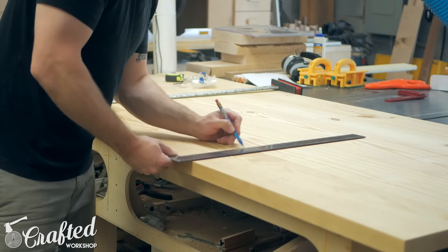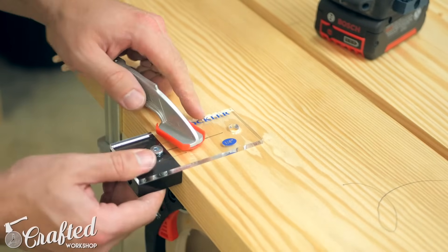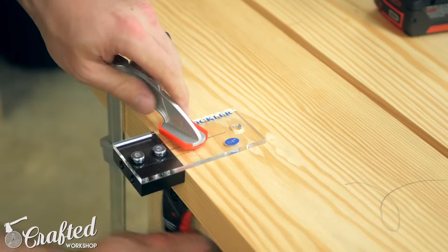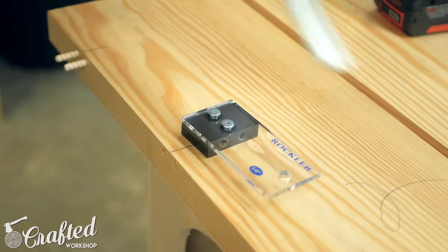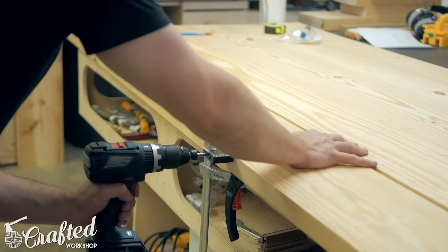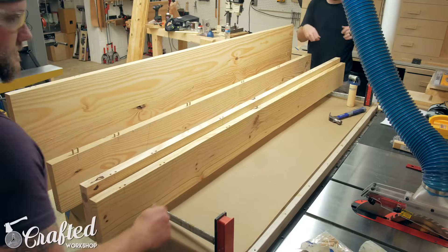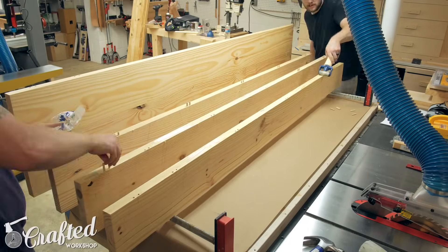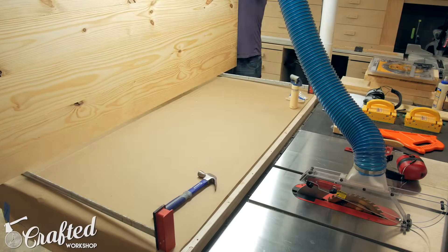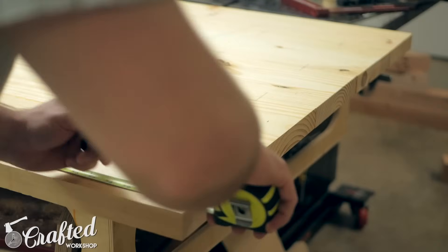Next I laid out the lines for the dowels that I used to align the top boards during the glue-up. I used this Rockler dowel drilling jig and it worked out great. I typically use my domino for this but the dowel jig went almost as fast and the results were pretty much identical. With the dowel holes drilled we moved on to gluing up the top. The dowels really help keep things aligned during the glue-up, and I also discovered this Rockler glue roller during this build — it is an absolute pleasure during these panel glue-ups. It applies the perfect amount of glue and is much faster than using a brush.